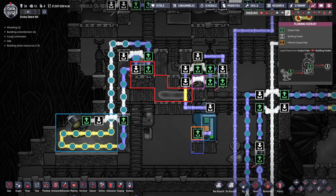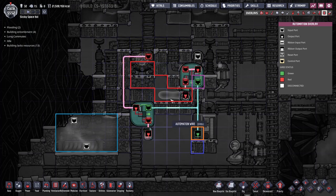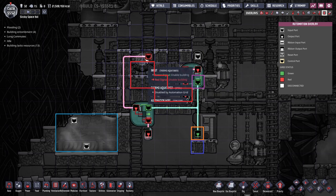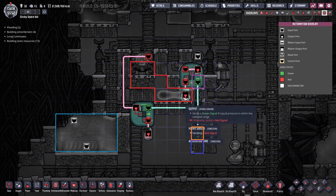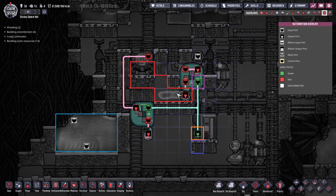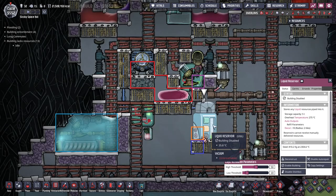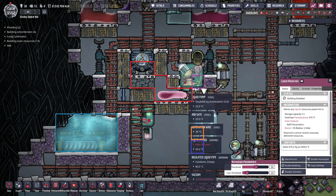There's a little bit of automation here to turn the aquatuner on and off, and this doesn't particularly matter. Where you do need a little bit of automation is this hydro sensor — it checks to see if there's any steel, and that will control the pump. The pump will turn on if there's a little bit of steel here; I've set it to 2,000 kilos — below that this pump will not kick in. The second thing it checks is if this reservoir has enough space, so you want the reservoir low enough for the pump to kick in. If the reservoir is too full the pump will not kick in.